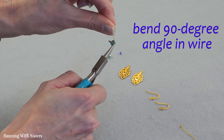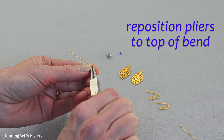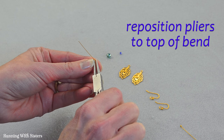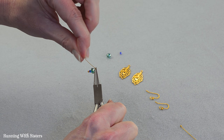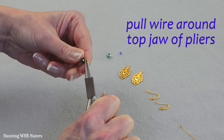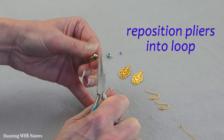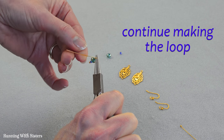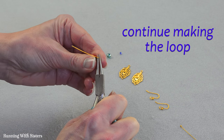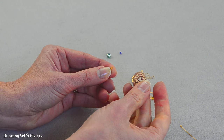I'm going to bend a 90 degree angle in the wire. I'm going to reposition the pliers to the top part of that bend. And I'm going to make a partial loop by pulling the wire around the top jaw of the pliers. I'm going to reposition my pliers into that loop and continue the loop around, but I'm not going to finish the loop yet because I want to feed it onto our peacock feather.